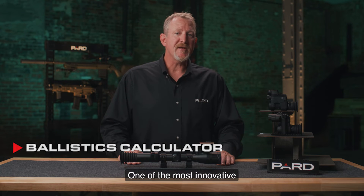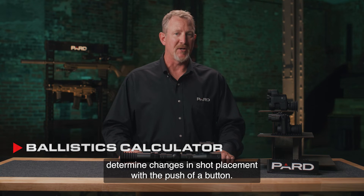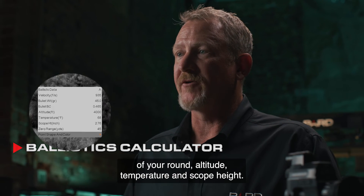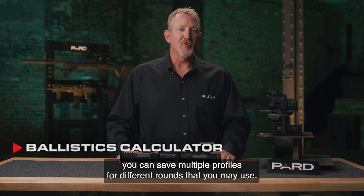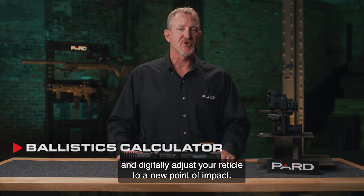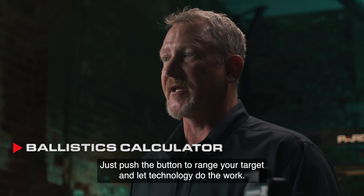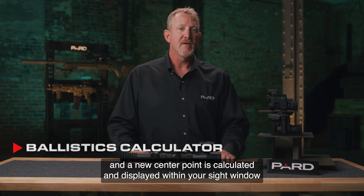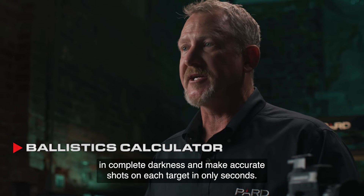One of the most innovative features is the built-in Ballistics Calculator, which provides the ability to instantly determine changes in shot placement with the push of a button. You pre-program key variables into your scope — such as muzzle velocity, bullet grain weight, frictional coefficient, altitude, temperature, and scope height — and save multiple profiles for different rounds. Once programmed, you use the laser rangefinder to instantly calculate and digitally adjust your reticle to a new point of impact. No more fumbling with windage or elevation adjustments; just push the button to range your target. The LRF distance instantly feeds to the Ballistics Calculator, a new center point is calculated and displayed, and you put the crosshairs on the target and pull the trigger.